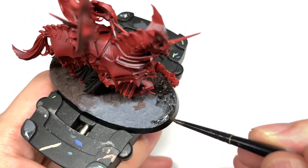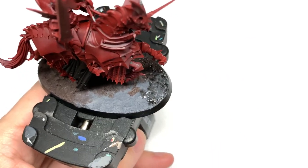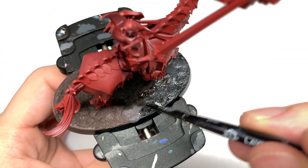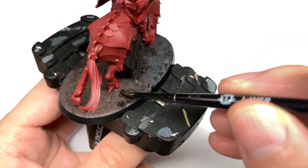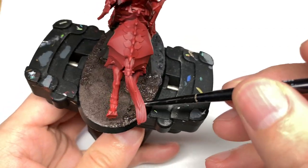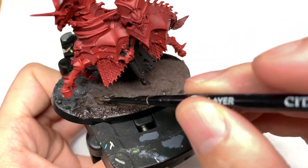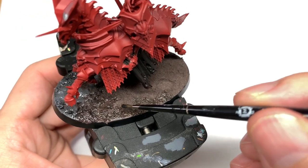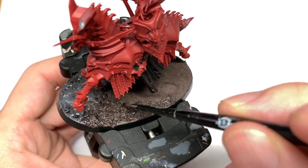The grey is a little bit too smooth for how I usually like to have it. The Astrogranite I find a little bit watery and the Astrogranite Debris I find a little bit too dry. So I usually mix them about 50-50 and it gives quite a nice spreadable lumpy paste. However, there's a little bit too much Astrogranite in this one so it's slightly too runny.